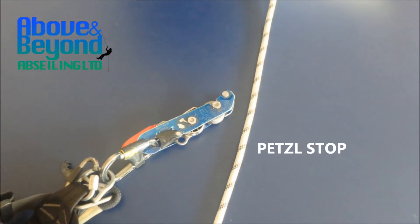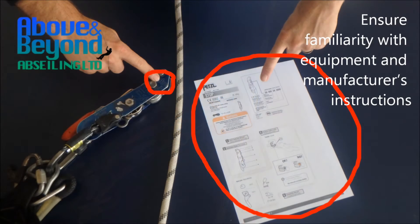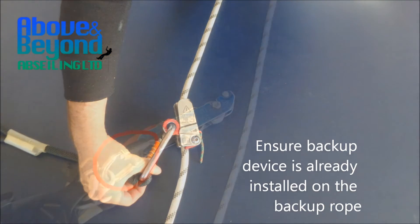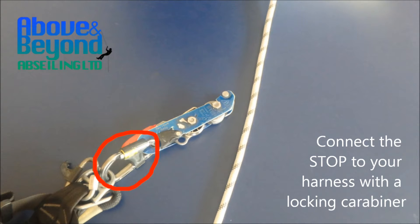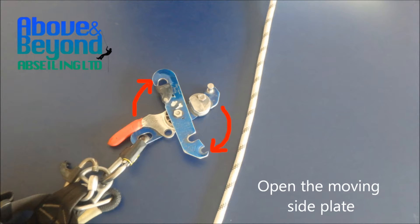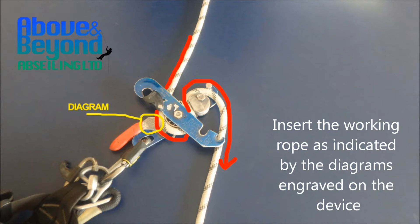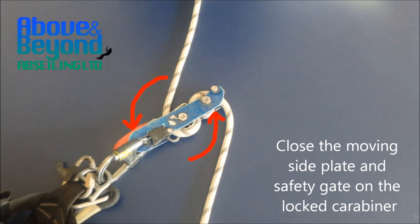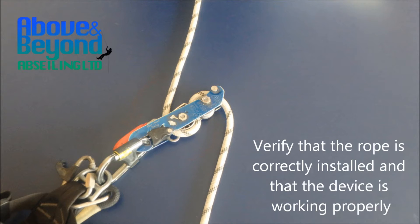Petzl Stop. Ensure familiarity with equipment and manufacturer's instructions. Ensure backup devices are already installed on the backup rope. Connect the stop to your harness with a lock and carabiner. Open the moving side plate. Insert the working rope as indicated by diagrams engraved on the device. Close the moving side plate and safety gate on the locked carabiner.